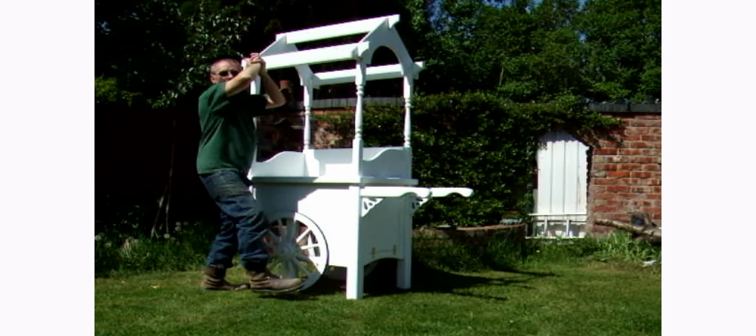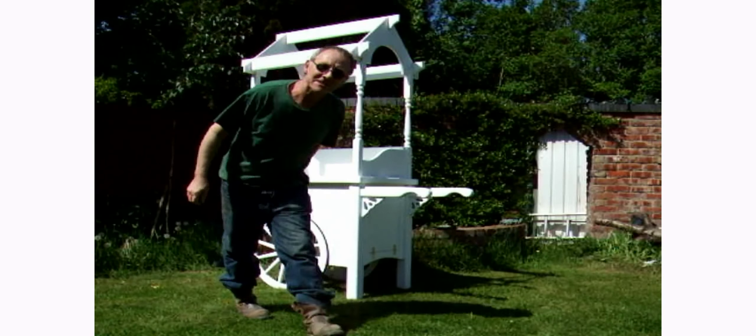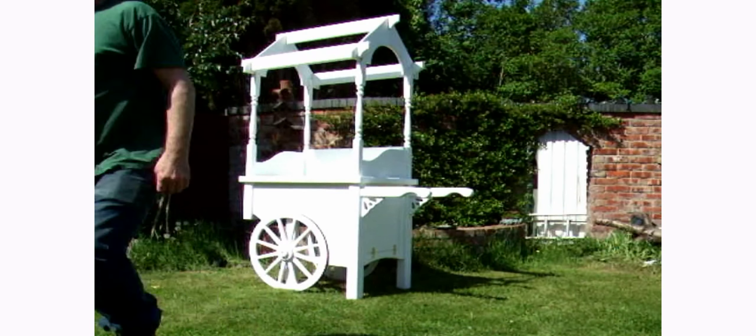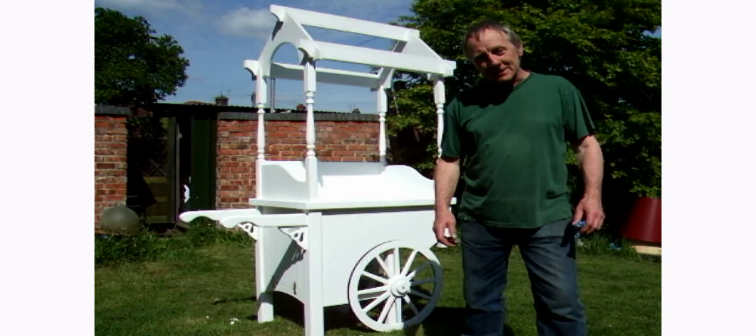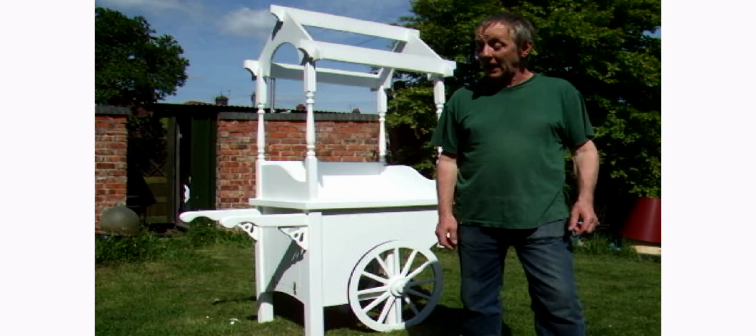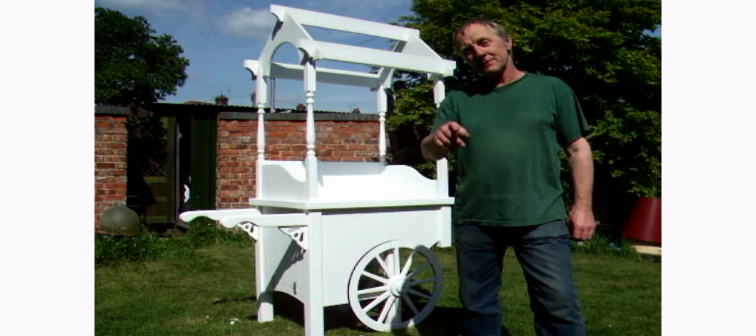And then it's done. Voilà, as easy as that! If you need any more information about my carts, please check out my Facebook group — I've put the link below for you. Thanks for watching.